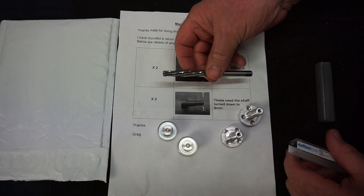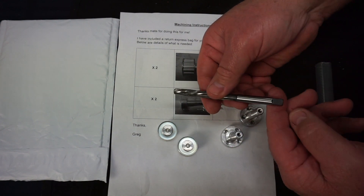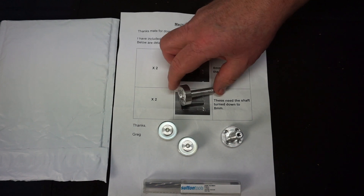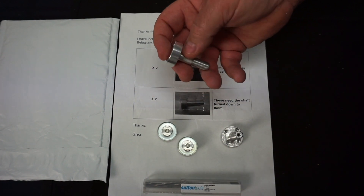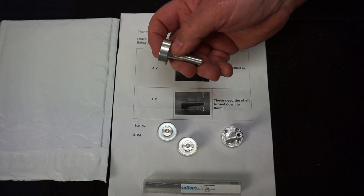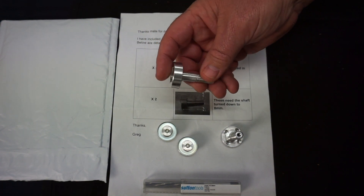I've got a reamer, so I'll drill it roughly to size and then ream it to get an accurate size, which is good. These shafts here with the thread on the end are going to be a little bit more of a bugger to hold and to get accurate. He wants this — it's a 10mm shaft with a thread on it — and he wants that turned down parallel to 8mm. So we'll see how we go with that.